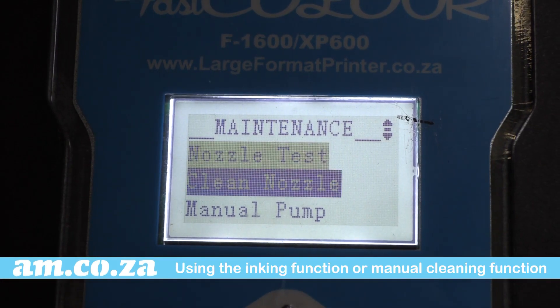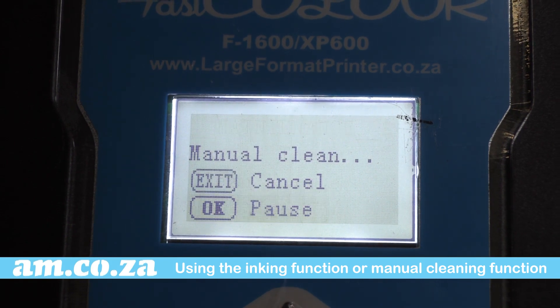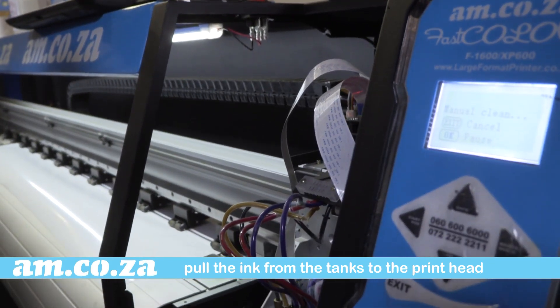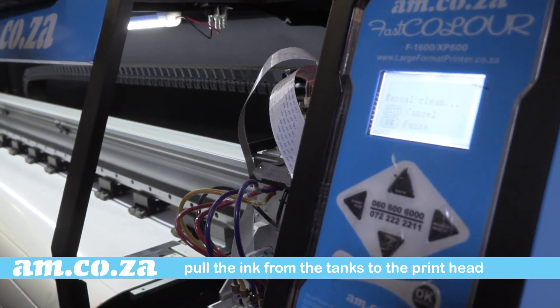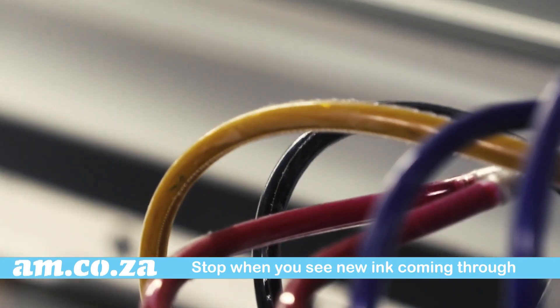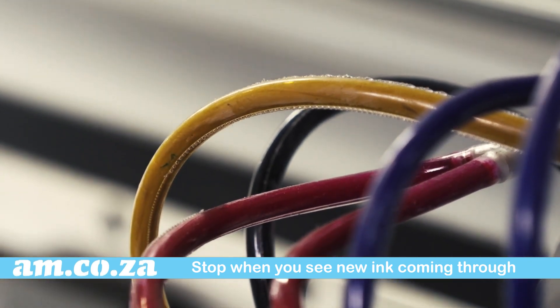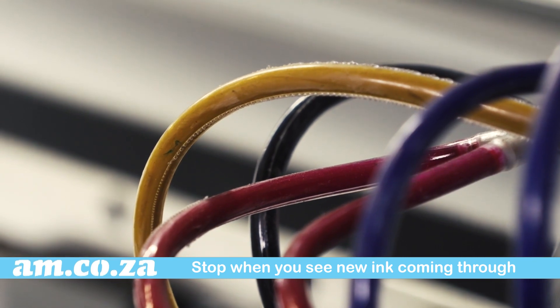Using the inking function or manual cleaning function on your printer, pull the ink from the tanks at the back so that it flows through the print head until it reaches the waste ink bottle. When you see the new ink come out, you can stop. Normally the ink will look slightly different because a different pigment was used.